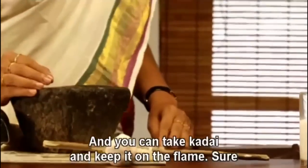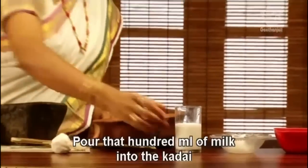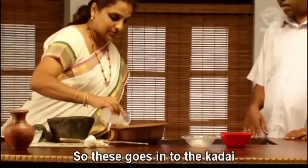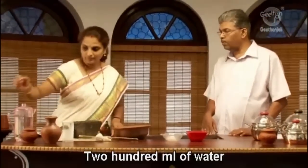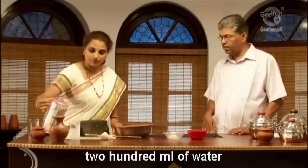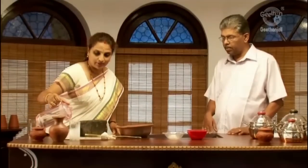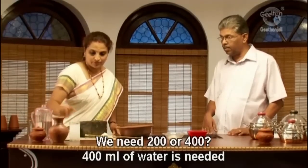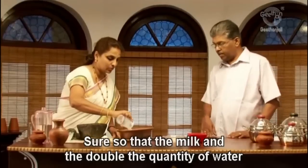We can take the kadai and keep it on the flame. Add 400 ml of milk to the kadai, then 400 ml of water. So it is milk with double the quantity of water.